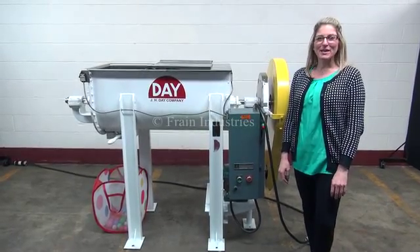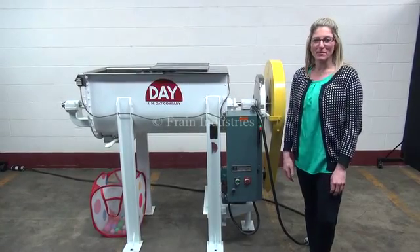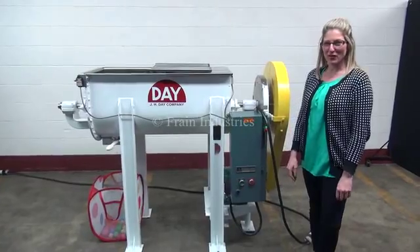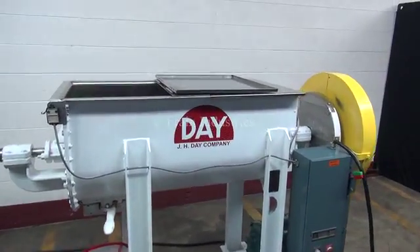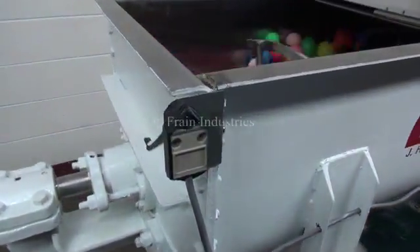Hi, I'm Katie with The Frame Group. Today we're cycling your JHJ double ribbon mixer. The voltage is currently set to three phase, 40 volts. We've disabled the safety switch for the purposes of the video.